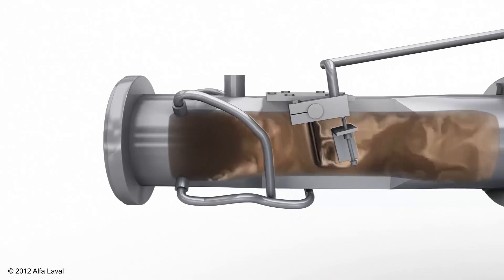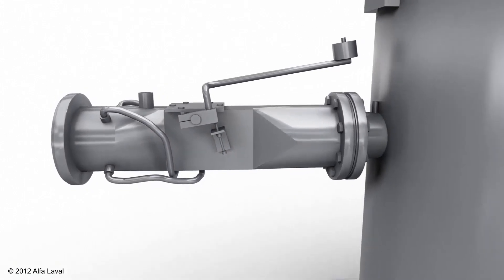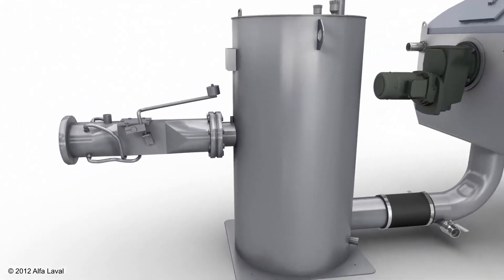The sludge feed flows through the pipe and the mixing valve, where polymer is added to ensure optimal conditions for the polymer to react with the sludge particles.